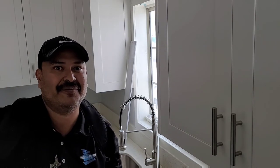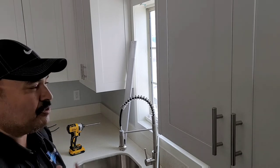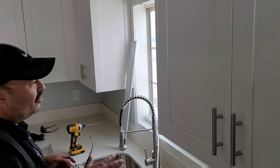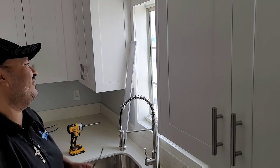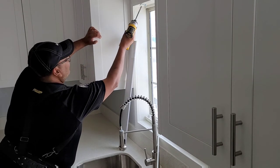I got interrupted by one of the maintenance workers taking care of this property, wondering who was in here — I just kind of walked in and started working, and I was talking, so he was like, 'Who's talking over there?' It's funny. All right, so I got a little sidetracked there.